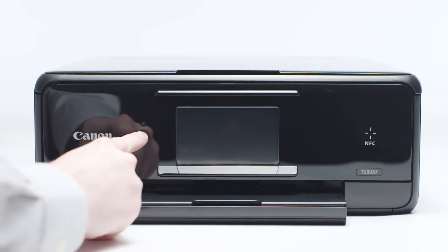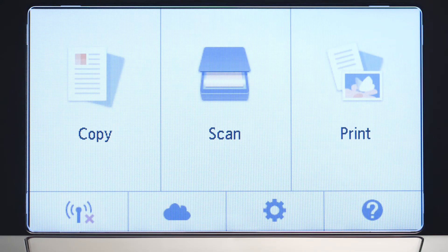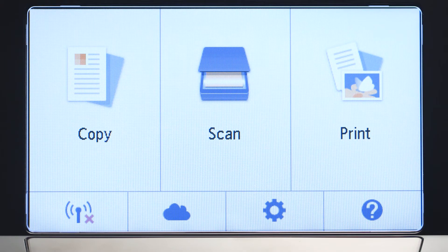Next, make sure your printer is plugged in and turned on. The main screen will be lit up with a white background when the printer is on. When the screen is on, tap the Wi-Fi icon at the bottom left of the screen.